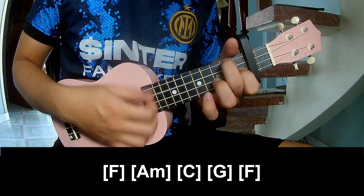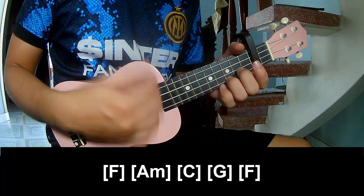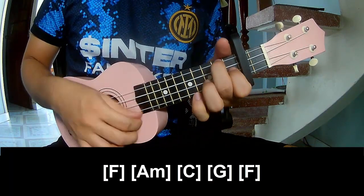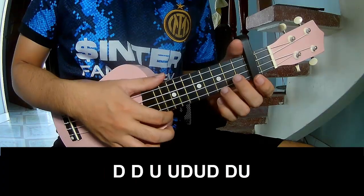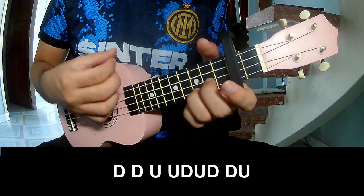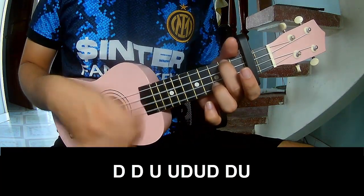And play along: F, Am, C, G, F, and the row.